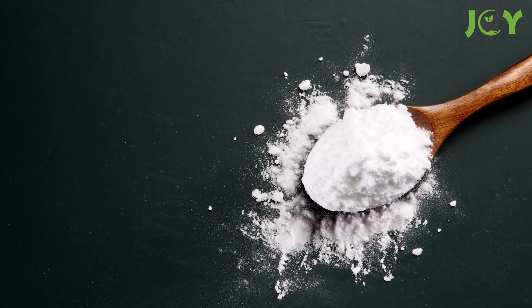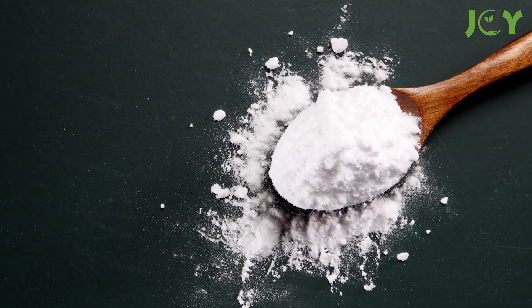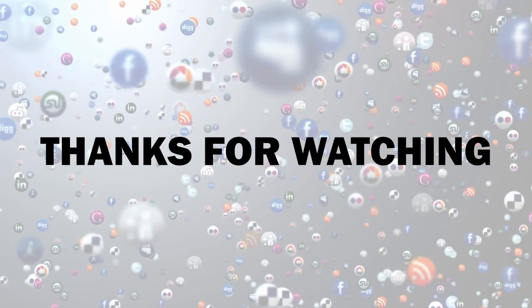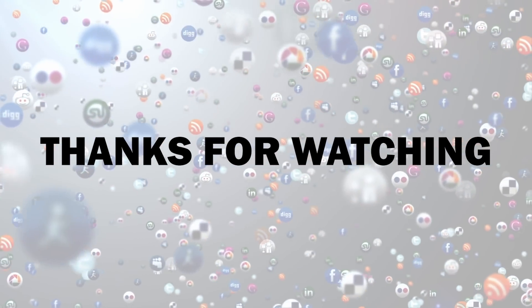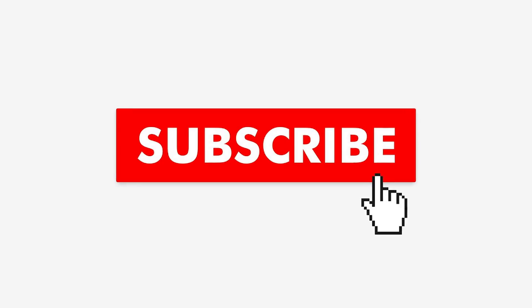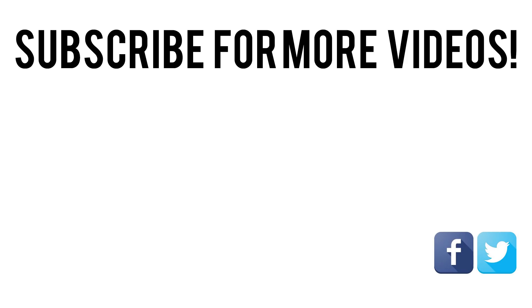What's your favorite use of baking soda? Be sure to let us know in the comments below. If you thought this video offered some useful information, give it a like and share it with your friends — it allows us to create more great content. If you want to see more videos from us, hit the subscribe button and turn on notifications so you never miss a video. See you next time!